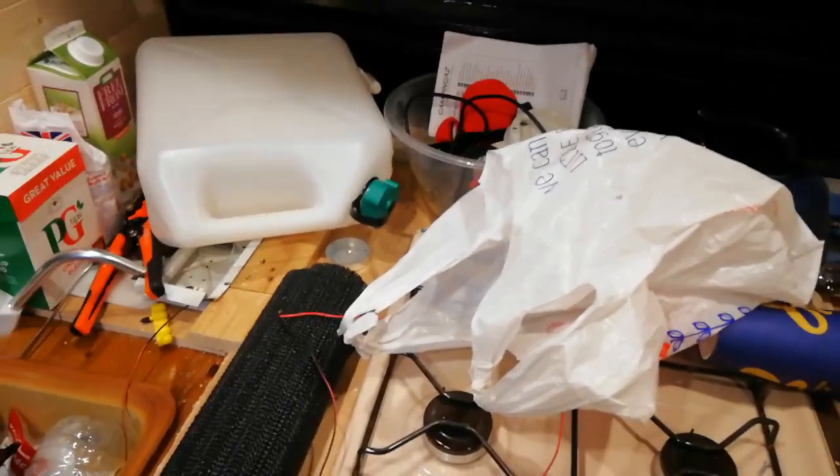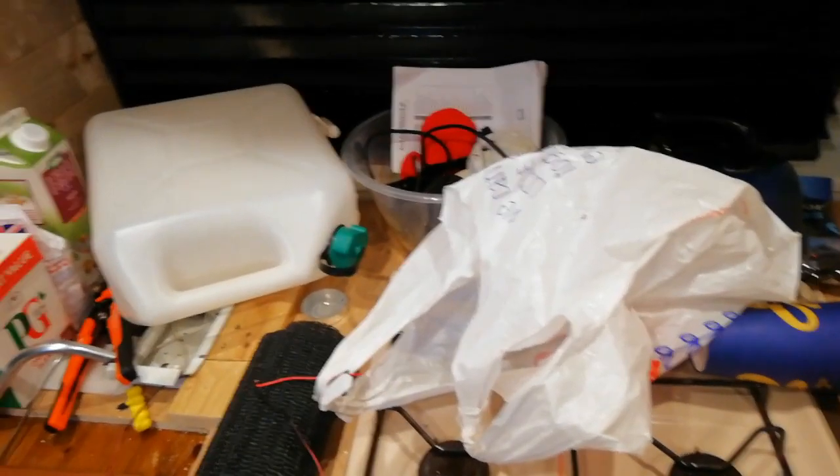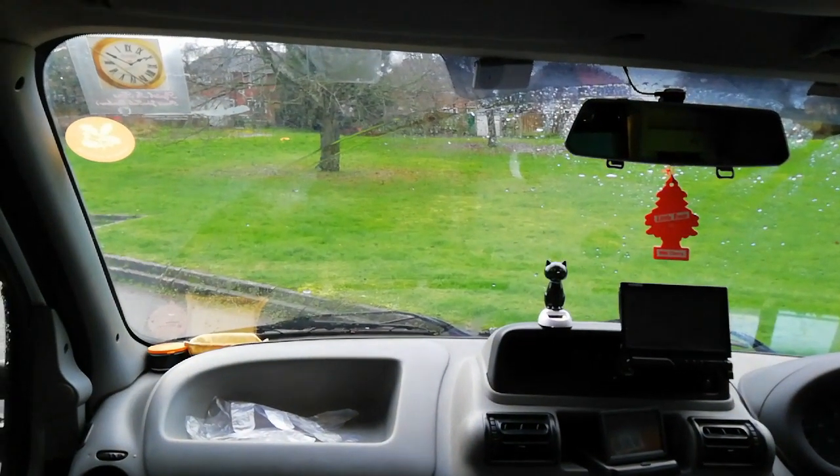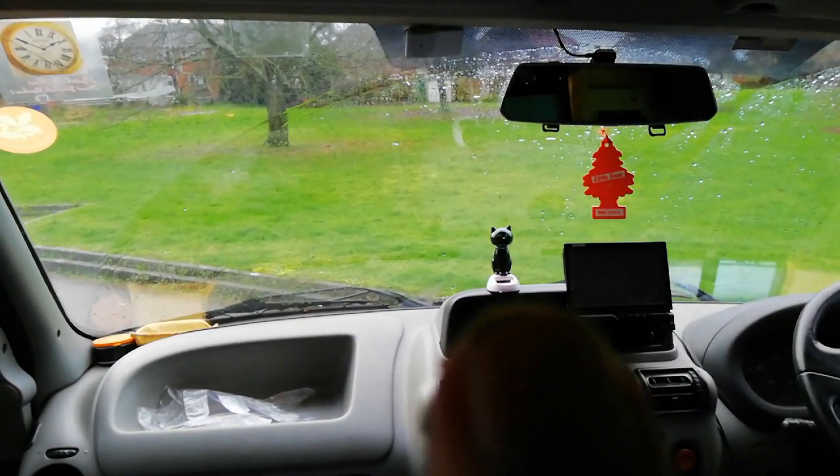Hello ladies and gents, just back again — bloody mess again! I just thought I'd show you a couple of bits I've done today. Look at the weather — look at it, how miserable is that! By the way, that is a new mascot. Just a quick little video to tell you what I've done and what I ain't done in this lovely weather.